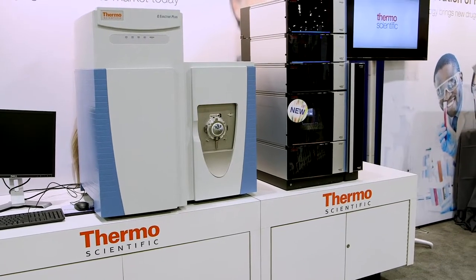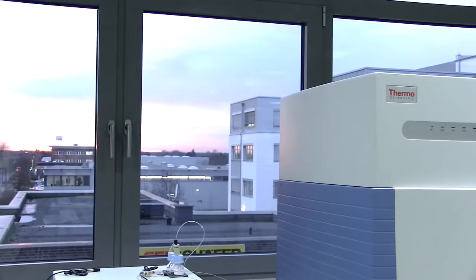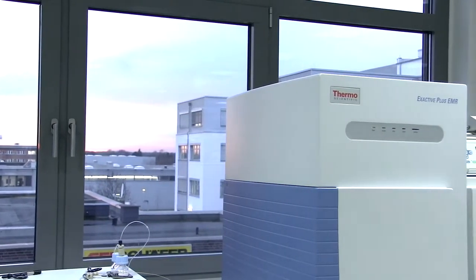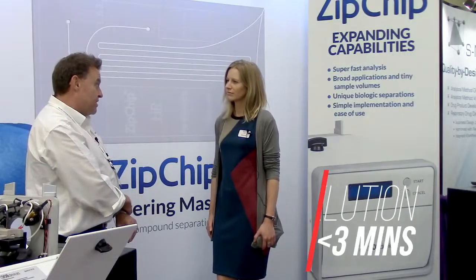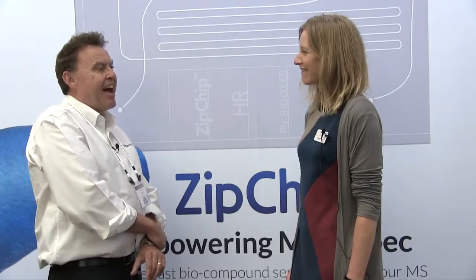Thermo have got very fast mass spectrometers, so that means they can take advantage with the scanning of all the quick separations that we get in the CE. We get elution within three minutes for the whole analysis. That's unreal. Yes, really, really quick. The nice side is that with the scan speed, the Thermo instruments can keep up.